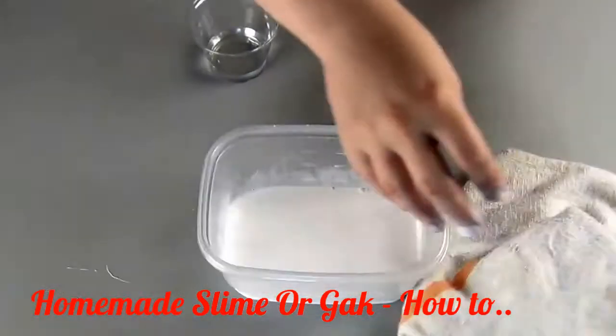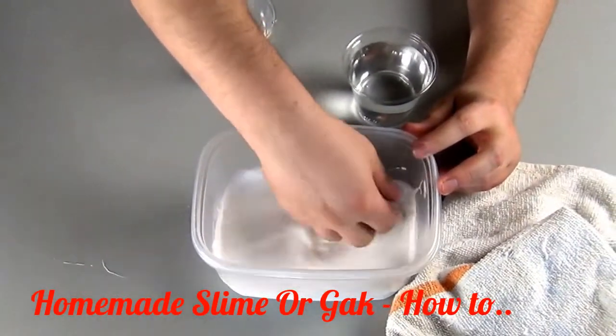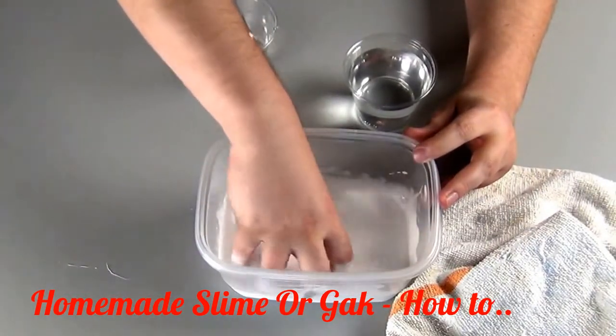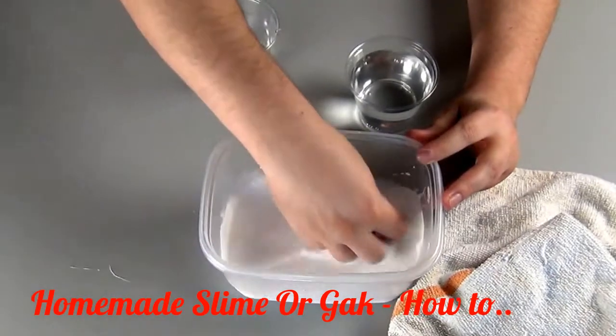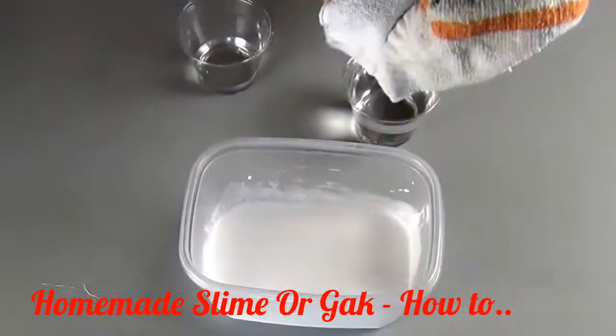Grab a towel that you don't mind getting destroyed — paper towels will work too. You can see on your fingers that you thinned out the polymers of the glue, which is good because otherwise you would just make a solid chunk of glue when you added the borax solution.